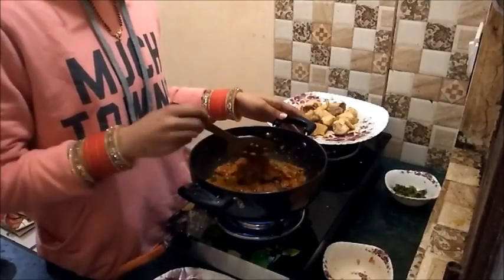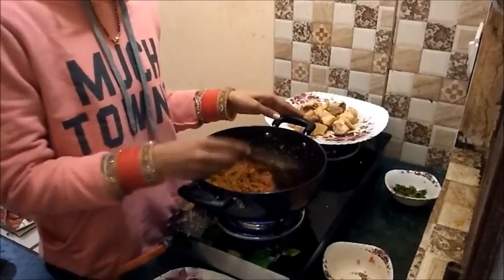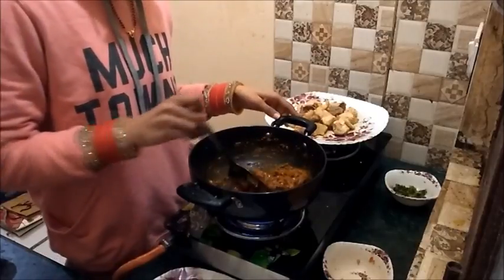If this paste is not available in your market, then you can add chicken masala and normal spices from your kitchen to make this chili chicken.